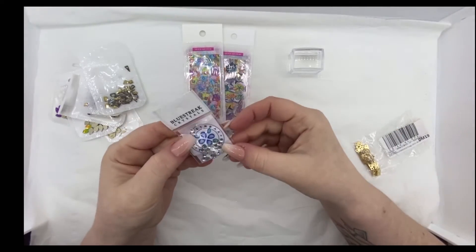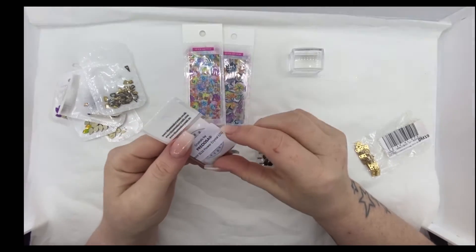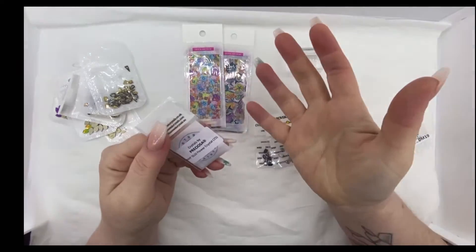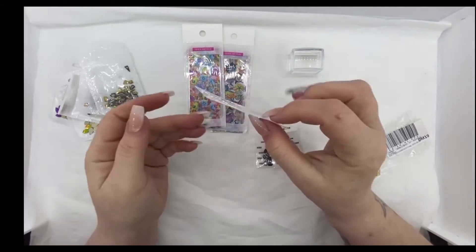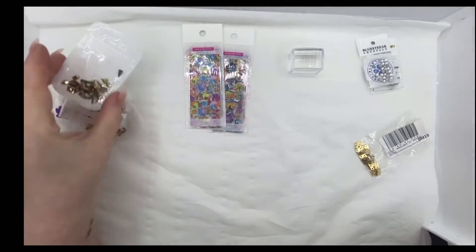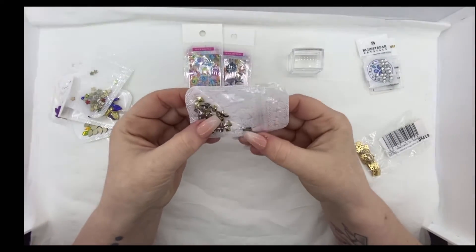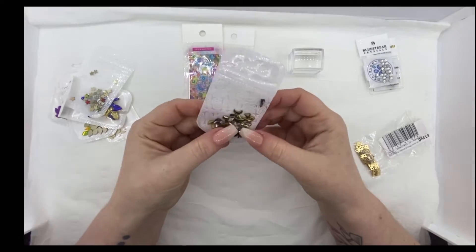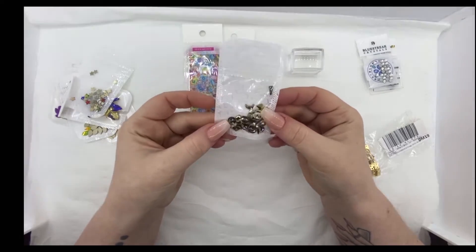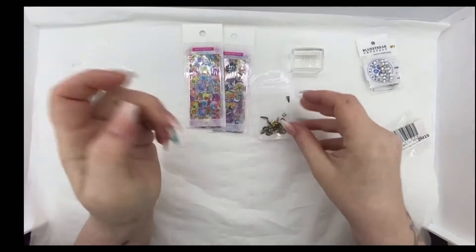And then I've also got some Blue Streak crystals - Preciosa. I can never say it. And these are just flower crystals. I think I've got more coming from Blue Streaks as well. And then we've got just all these different shapes. I like these ones because they've got all the different shapes in them and you just buy one pack but with loads of different shapes.